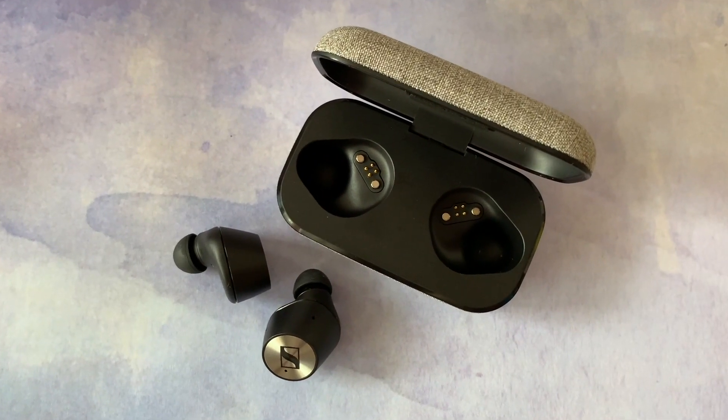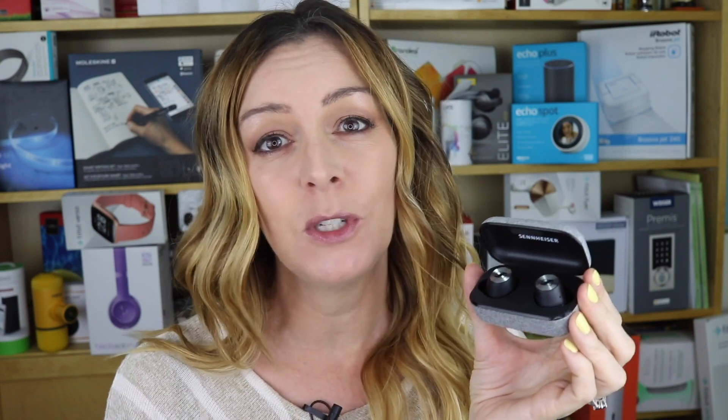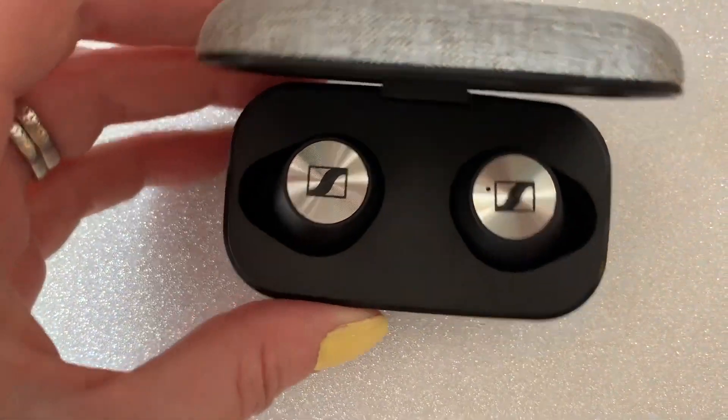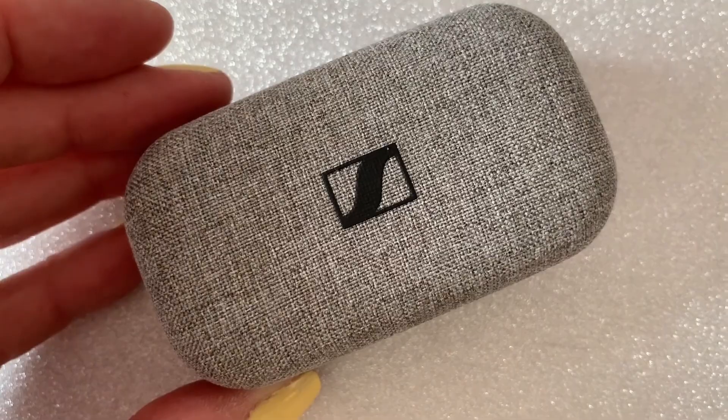Overall, there is a lot to love about these headphones, starting with how great they sound. They're comfortable too, and have zero dropouts. The downsides? Probably the price — these are pretty expensive at $379 Canadian. Plus, those finicky touch controls can be confusing and annoying sometimes. But if you've got the funds and want the absolute best in sound quality, and you can handle the finicky touch controls, then these are definitely for you.